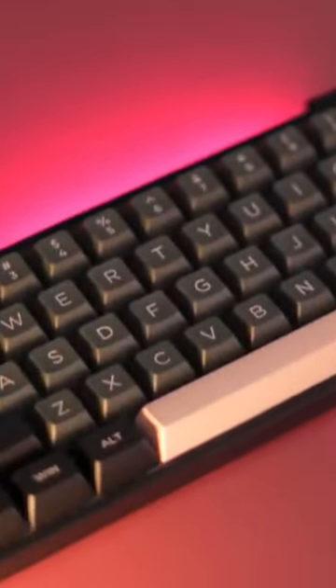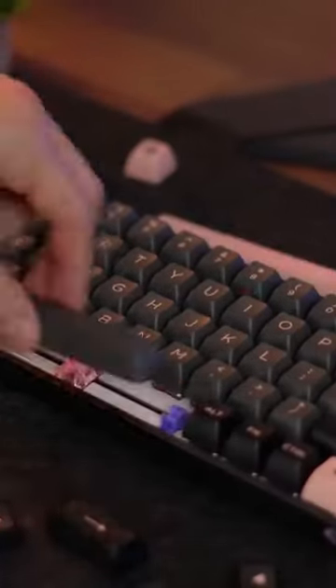This only comes in one colorway, which is black and pink. However, they give you a ton of pink accent keys — it's more of a muted pink, not a bright pink, and it looks really nice. If you don't like the pink, they include all of the black keycaps as well, so you can have this thing be a solid stealthy black, and you can mix in different accent keys if you want.